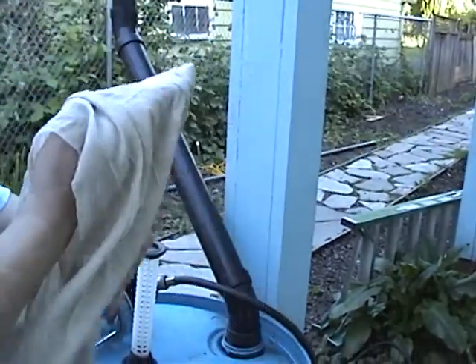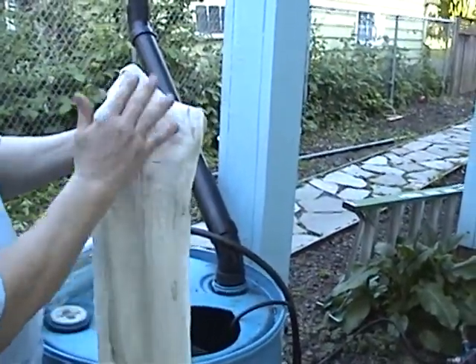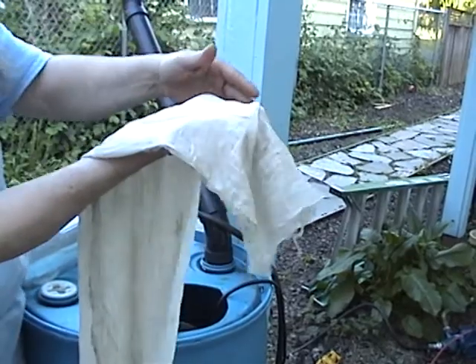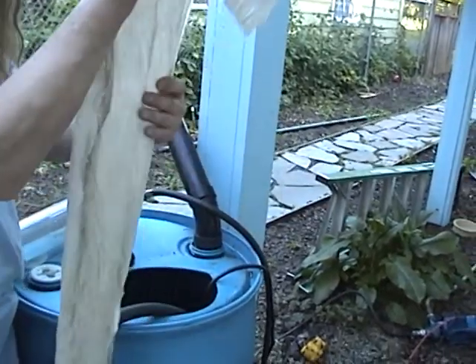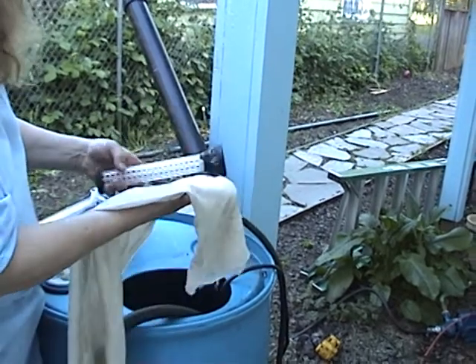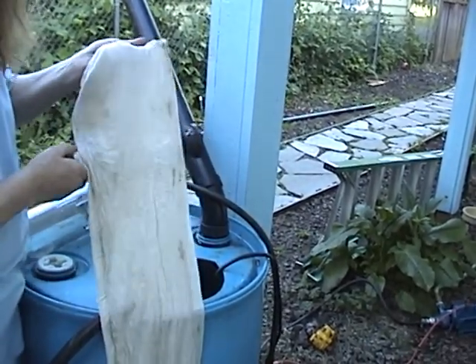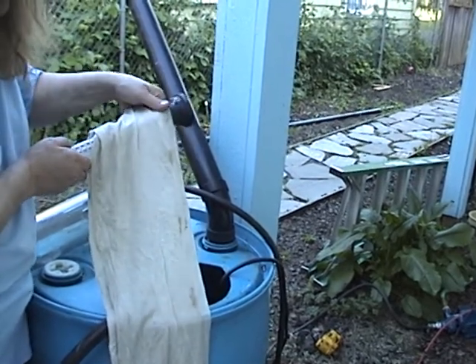We use muslin cloth in the kitchen a lot — straining things, making cheese, other things. I got it doubled over twice and it's about five feet long. I think you should probably use about six feet for this. You could easily use 12 feet depending on how thick you want.